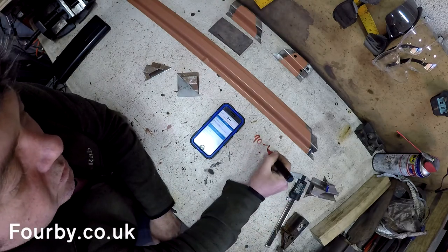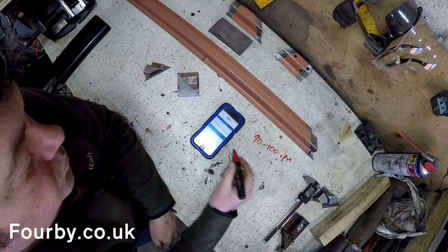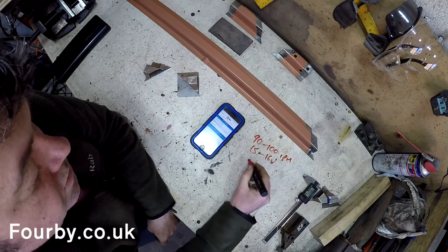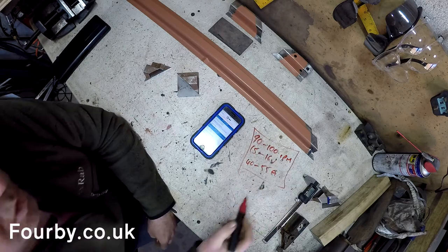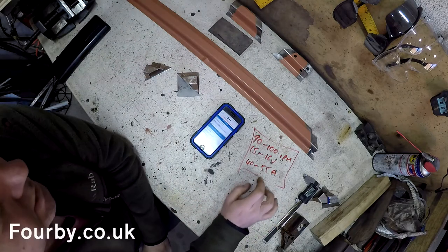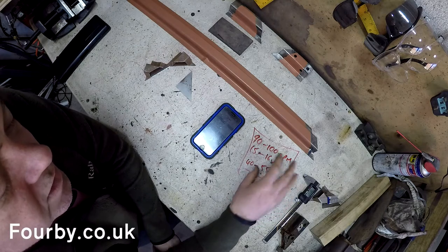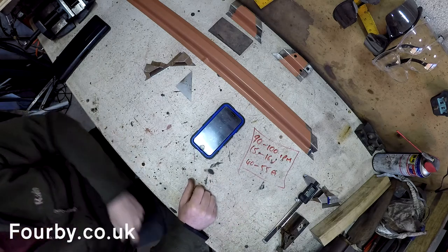So: 90 to 100 inches per minute on the wire and 15 to 16 volts, amperage range 40 to 55 amps. That is what the Miller software app on my phone is telling me I need to weld these two together. We'll grab the welder and see if we can dial in these settings — that's just going to put us in the right ballpark to start on these welds.